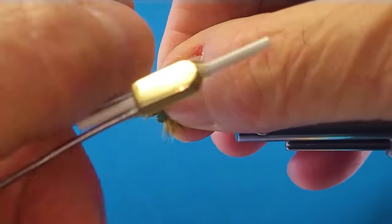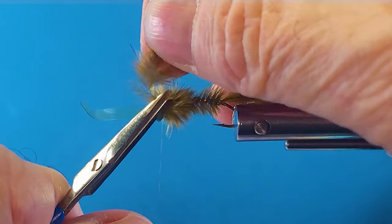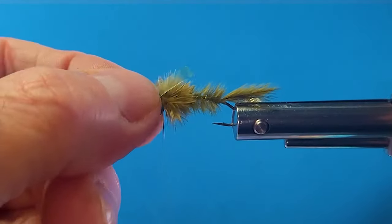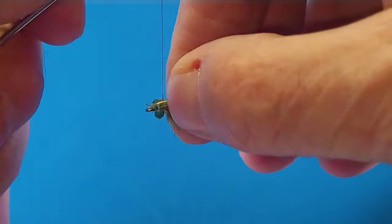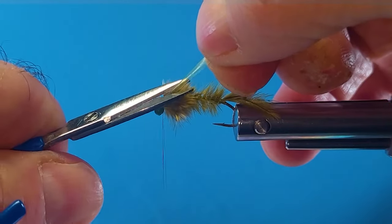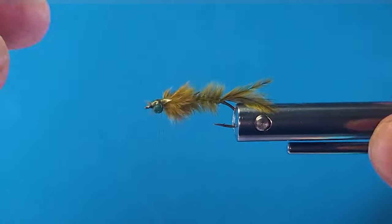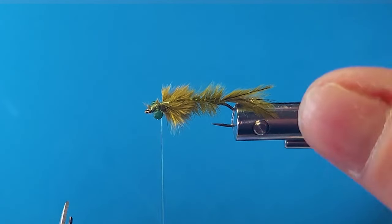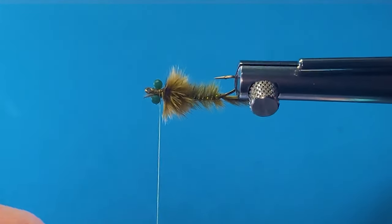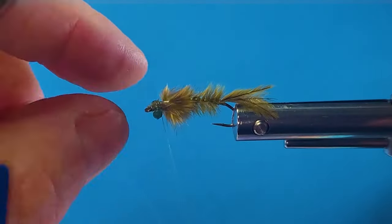Get another turn in there behind the eye — the eyes of the damsel, so you don't get confused. That makes the legs. I'm just going to bring my thread over behind the eyes of the pattern. I fold this in half, then you get the little V when you trim it. Works pretty good. Then I've got to add the secret sauce.